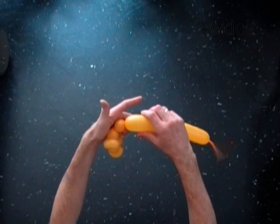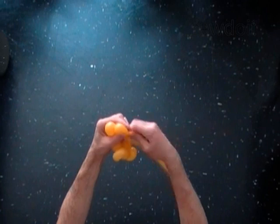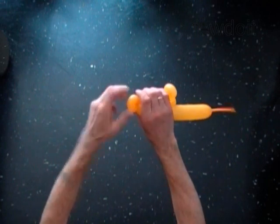Twist the ninth soft one inch bubble. Twist the tenth soft one inch bubble. Lock both ends of the tenth bubble in one lock twist.